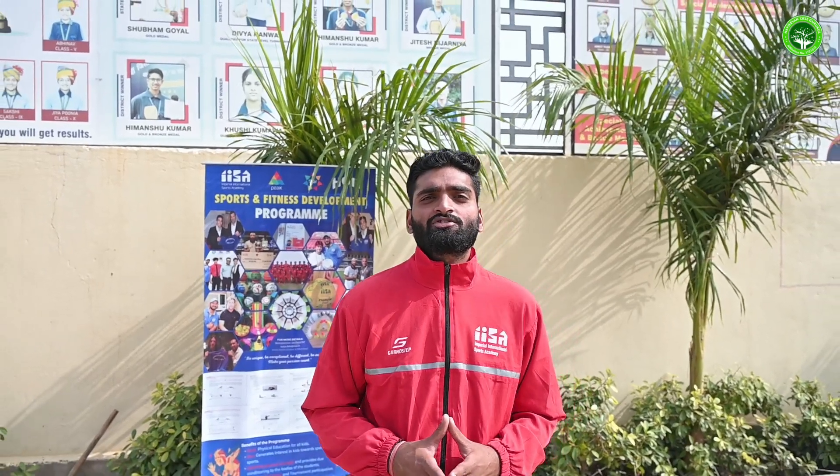Hello everyone, my name is Rishi Bharadwaj. I am an IISA company coach working as a sports trainer in Navjeevan's CBSE Academy at Sikar, Rajasthan. Our company IISA is a Dubai-based company which is a leading company around the country in the sports sector.